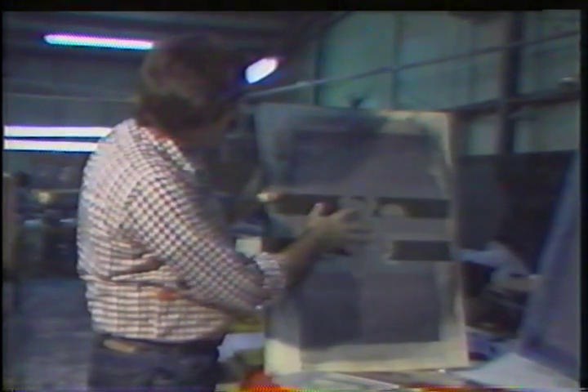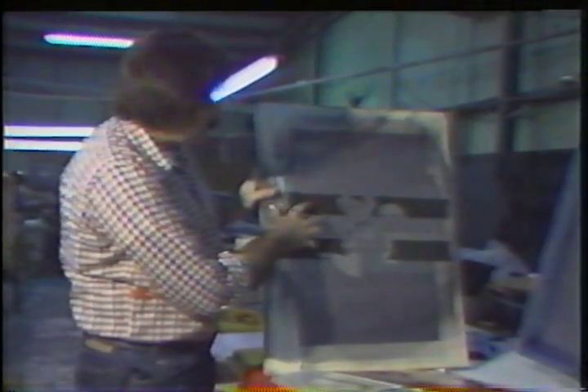With a high intensity lamp, what happens is the light affects the area of the screen out from under the black and hardens it. The area underneath the black remains soft and is washed out with water, so we get these lines that were under the black.